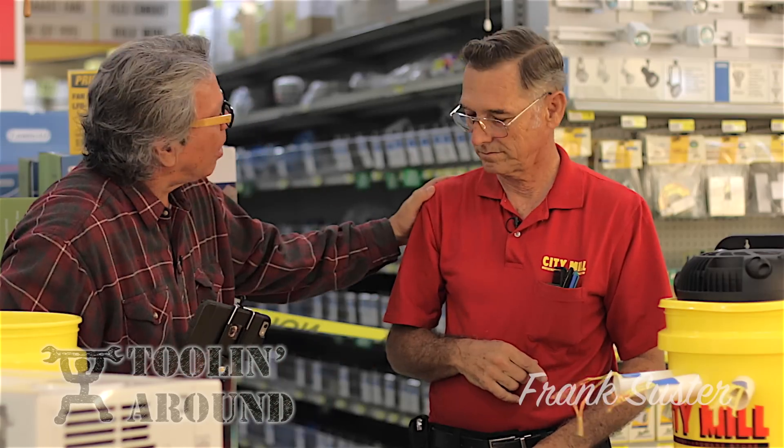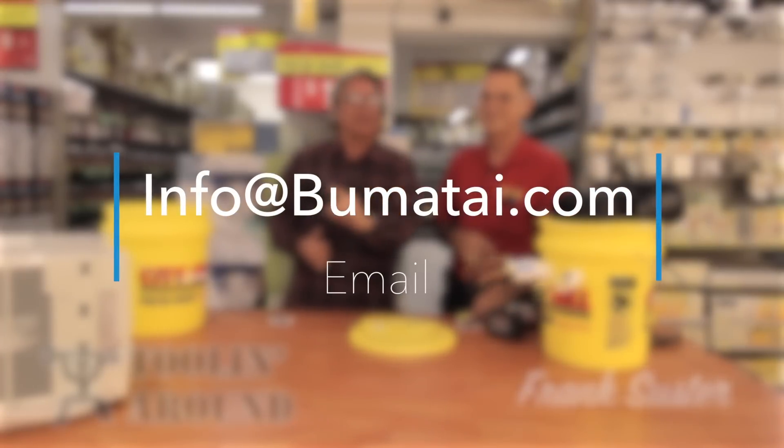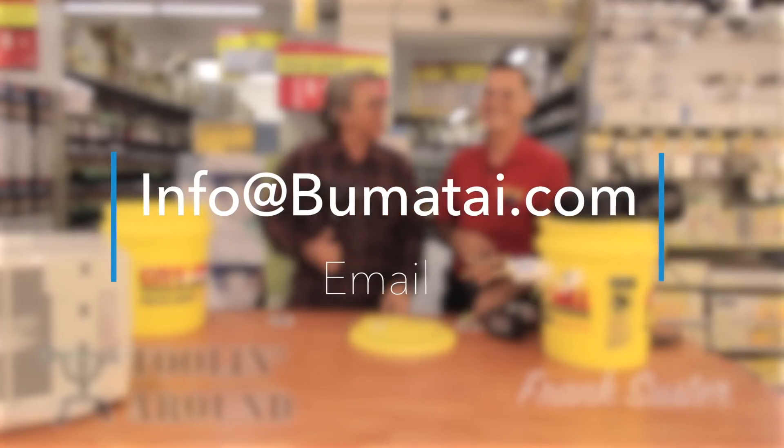By the way, if you have anything you'd like to hear tips on, email info@boomatai.com and Frank will see if he can get to it.